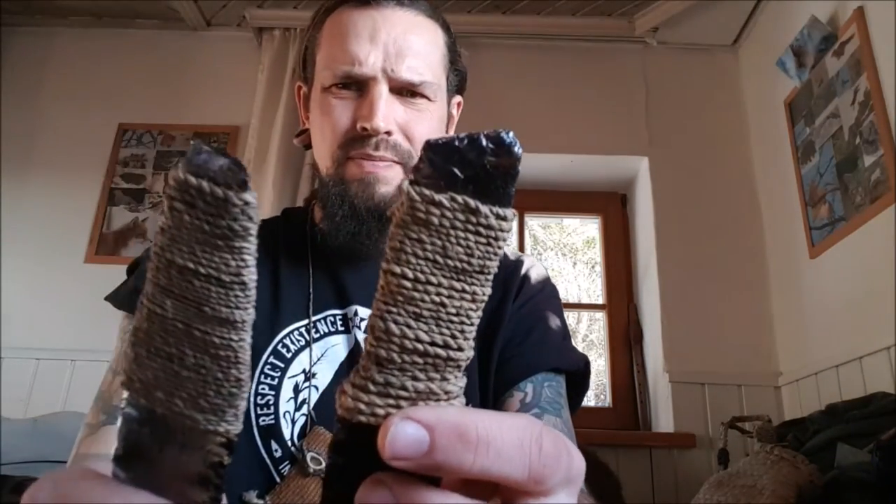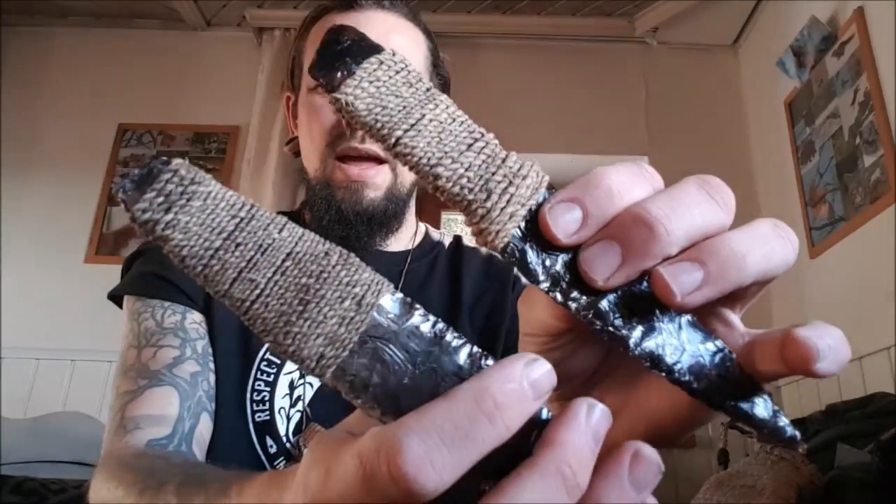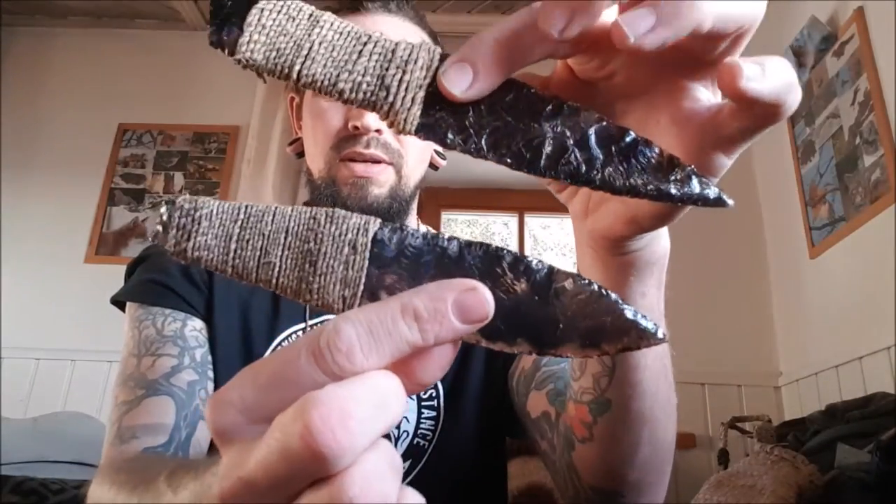Hey guys and girls, I just wanted to do a short video because I ran out of inner bark cord. I just wanted to show you how I do it — there are thousands of ways at least.